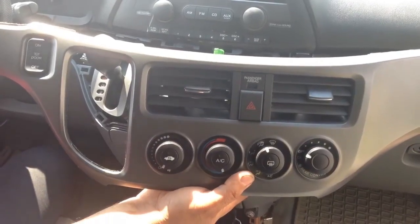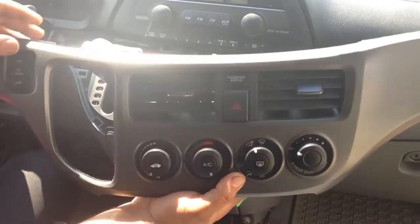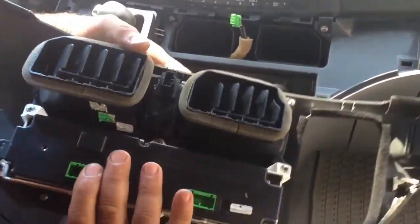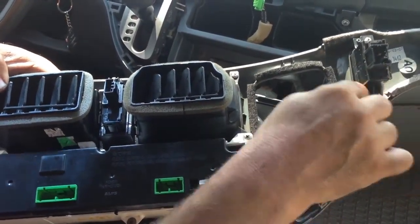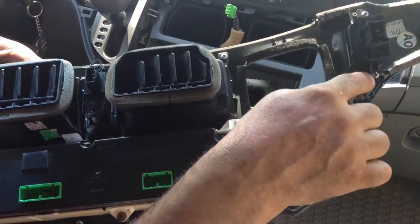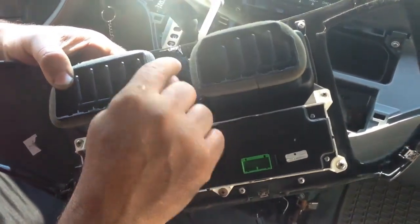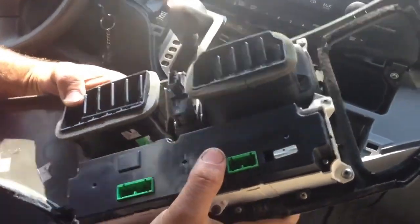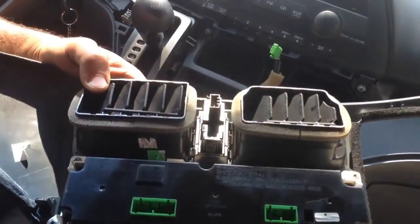If you need to switch any of the interior light unit, emergency lights unit, or the AC unit, you can do all that on the back. This is the interior light switch. There are two screws to take it out. This is the emergency light switch — there are some clips inside it — and this is the AC and heater unit.